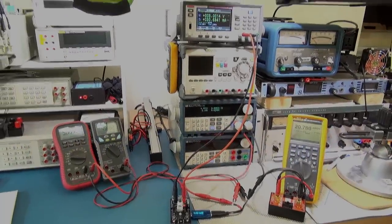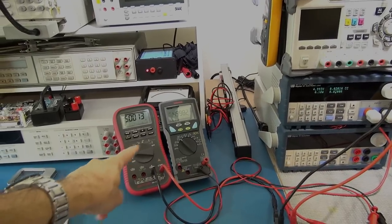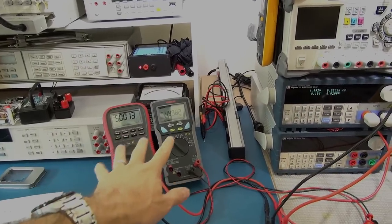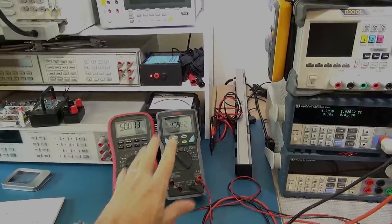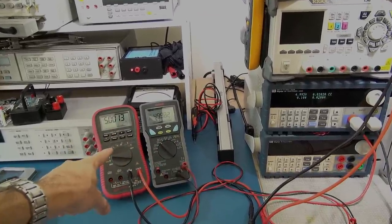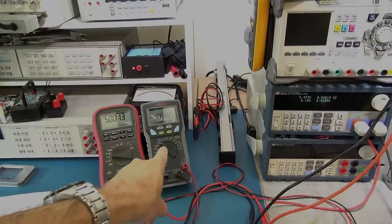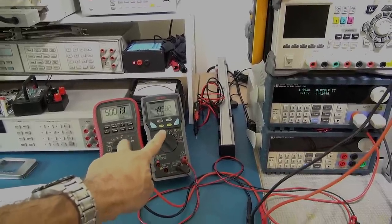Taking a quick look at the test setup. I've got two multimeters which I've specifically calibrated for this test — they are probably only about one millivolt apart in calibration. One is measuring the voltage at the input to the USB monitor and the other is measuring the voltage at the output, so we can see what the voltage drop across it is.